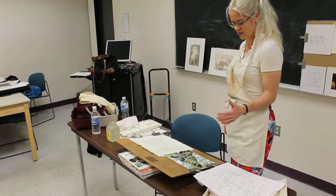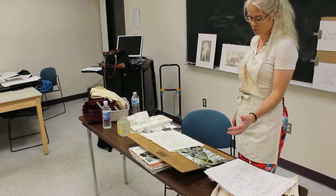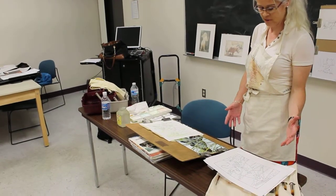I start with the imagery, and take the photograph, and I graph it, and then do a detailed preliminary drawing of it.